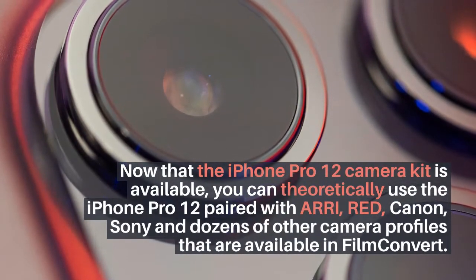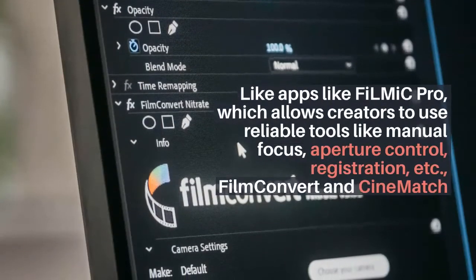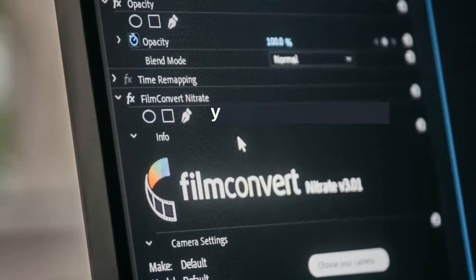Apps like Filmic Pro allow creators to use reliable tools like manual focus, aperture control, and more. FilmConvert and CineMatch are programs that take away a lot of the hassle of matching color to video sources.